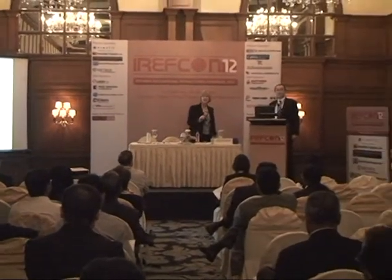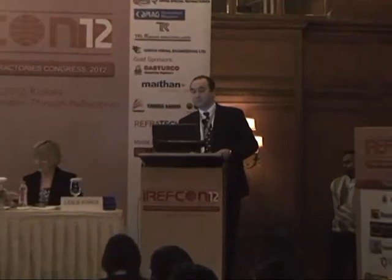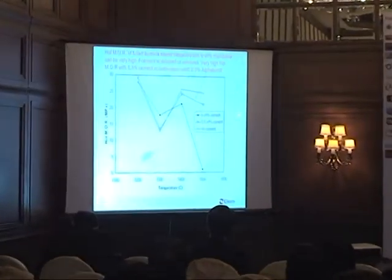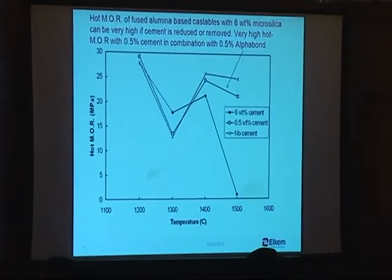On hot strength measurements: that castable is a very similar one, so we are talking about 15 to 20 megapascal at 1400–1500°C. On one occasion we even tested at 1600°C and they ended up around that level — but we will never do that again because they broke all the heating elements of the furnace.